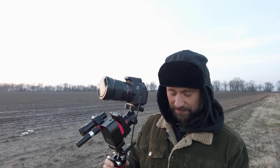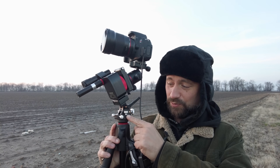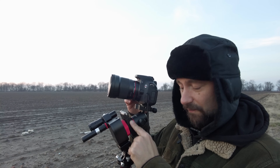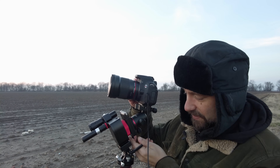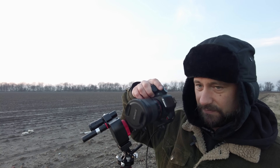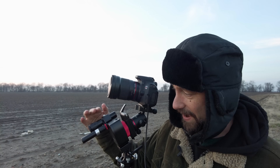So this is the full rig we're going to be shooting Orion with. Got everything on top of this Manfrotto BeFree tripod. On top of the tripod is the Move Shoot Move wedge base, and on the wedge base is the actual Move Shoot Move Nomad. Between the Nomad and the ball head, I have the Move Shoot Move V mount — and the main reason I'm using this is it's got a rotator, so I can move my camera and ball head out of the way of the laser pointer and the polar scope.